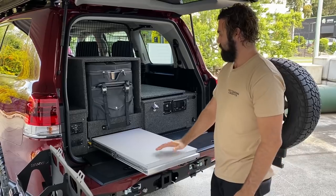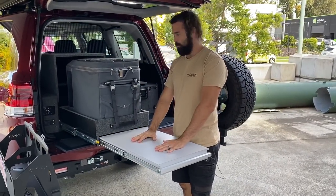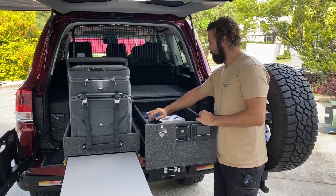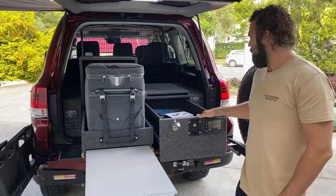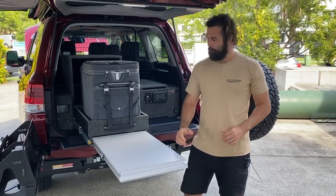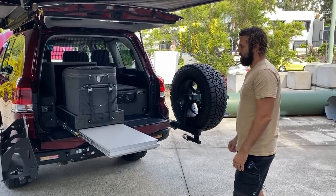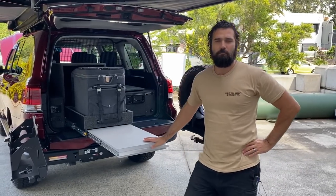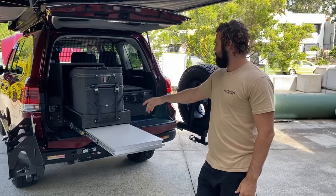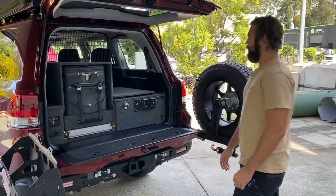If you think you need more drawer storage we can put a slimline drawer underneath or on top. We find the table to be one of the best things ever — with the whole setup pulled out you've got a really good prep bench. We also offer a secondary sliding tabletop with teflon skid pieces down the sides and a CNC-cut ply board bench top. This drawer system is quite practical for a variety of uses and is a good balance.